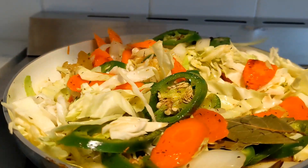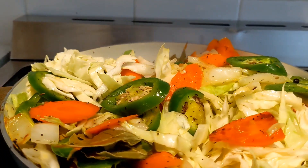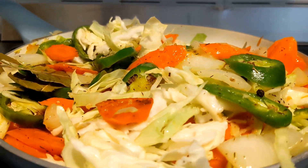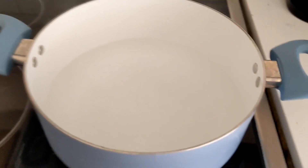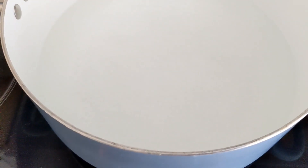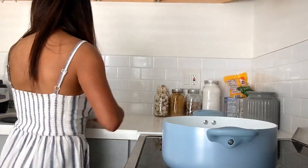Hi friends, welcome back to Off Grid AC 22. Today I'm going to be cooking some tostadas carnachas. This is a delicious dish. First I am going to boil some water, then I'm going to grab the steak.